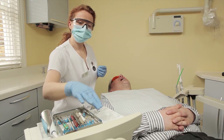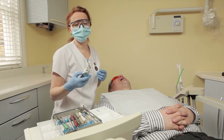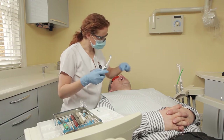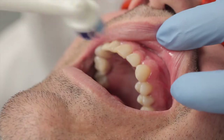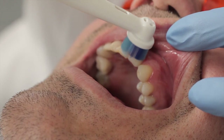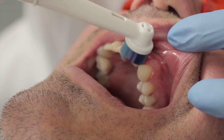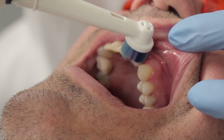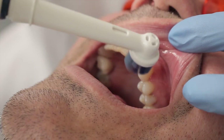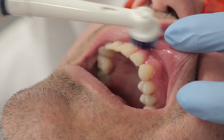So now we've used the interdental brushes and the super floss, we're just going to move on to the electric toothbrush to finish off, as this is the most effective way of plaque removal. Straight on the tooth, making sure the bristles are getting right up next to the gum line, just pulsing it in, then move on to the next tooth. You can treat it like any other tooth — just really good, thorough cleaning like you would all your other teeth.